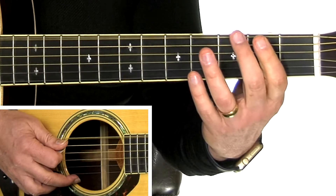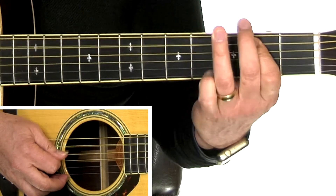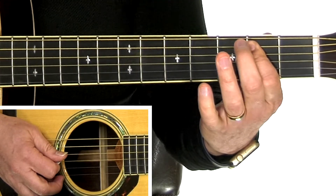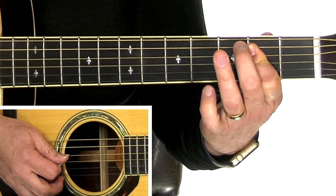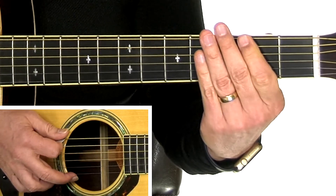A little faster — that's the sixth string, second finger, third finger, first finger, fifth string second fret, second fret, fourth string open. Now a little faster.